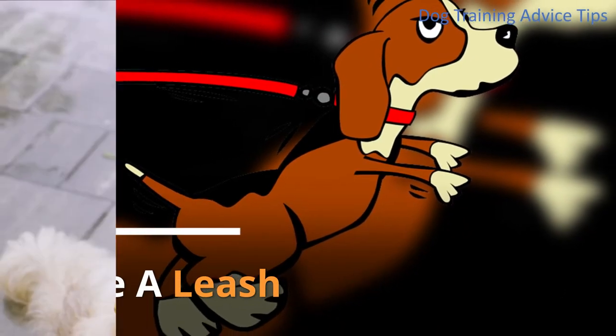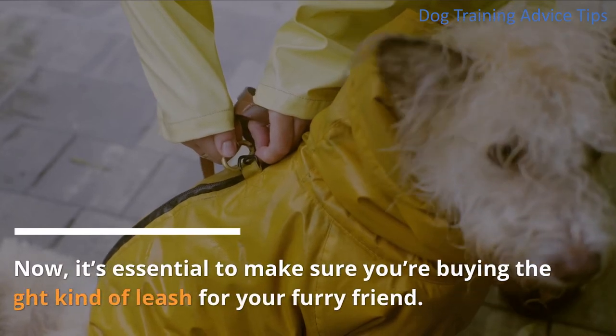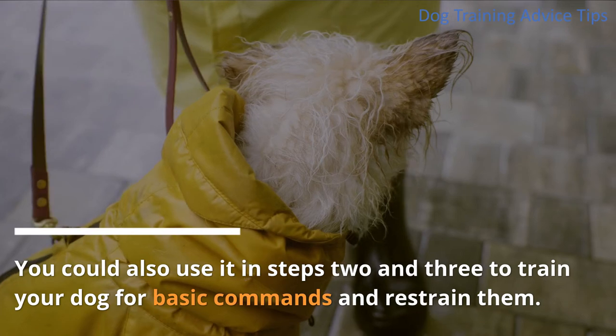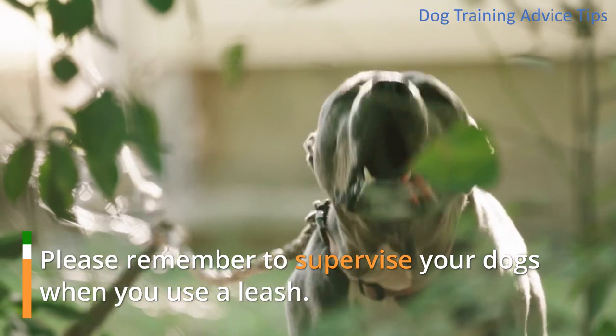2. Use a Leash: The most common thing that you could use to restrain your dog. Make sure you're buying the right kind of leash for your furry friend. You could also use it in steps 2 and 3 to train your dog for basic commands and to restrain them. Please remember to supervise your dogs when you use a leash.